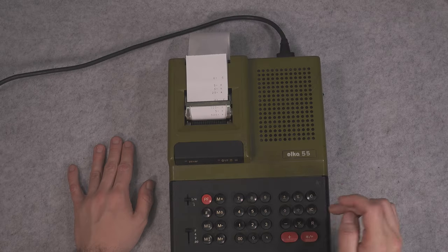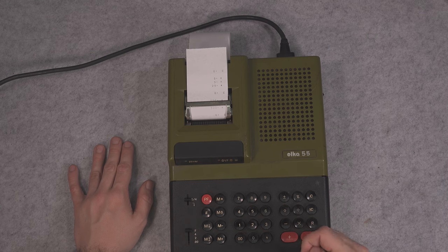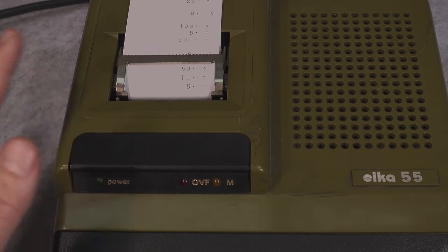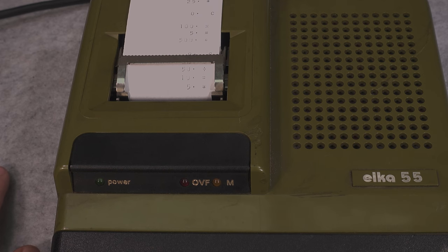Multiplying was extremely easy. Let's try dividing. Let me erase the memory and try to divide 50 by 10. We press our sum button and we get 5, just like we would expect.